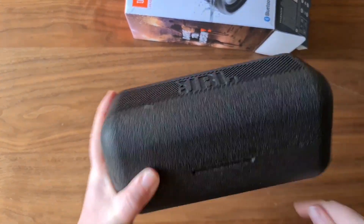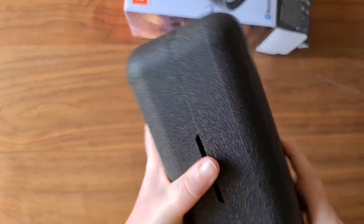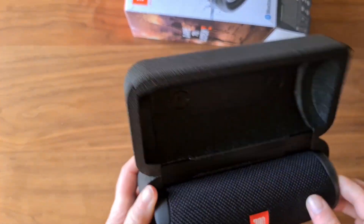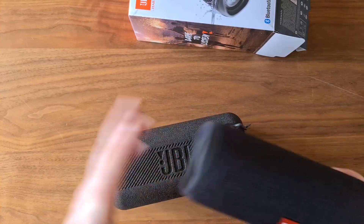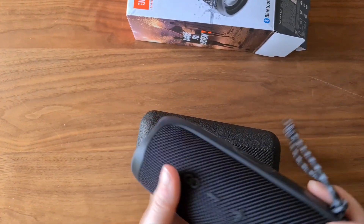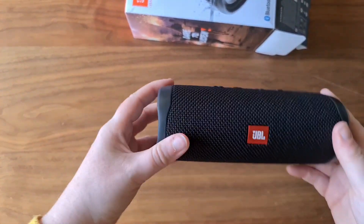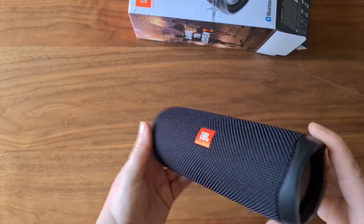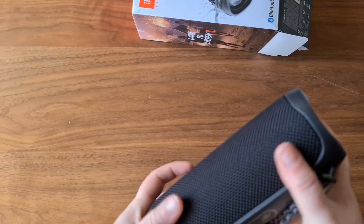So yeah, I wasn't expecting this little case to come with it. It's like a hard foam, which is nice. Like I said, I want to use it and take it with me places, so having this little protective case will be good to keep it safe and keep dust out. It is waterproof, but you want to keep it out of the elements as much as possible. And here's the speaker. First impressions — it's pretty solid. It actually feels really high quality.